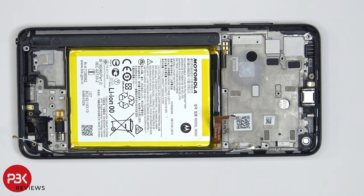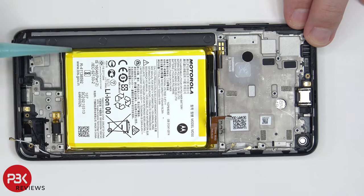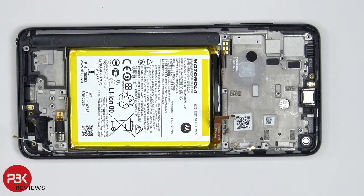When it comes to removing the battery, there are no pull taps provided, so you are going to need to use isopropyl alcohol to help you pry the battery off. You're going to squeeze a few drops around the sides of the battery, and you need to let it sit for about a minute so it eats away at the adhesive underneath the battery, making it easier to pry it off.